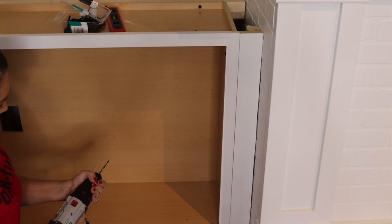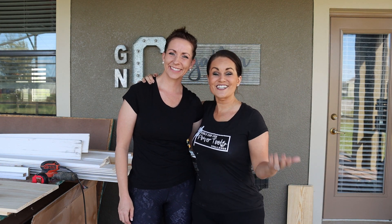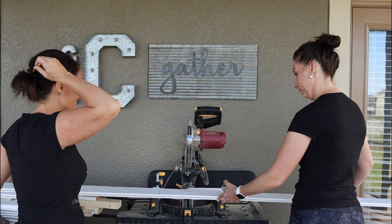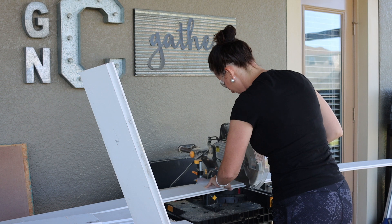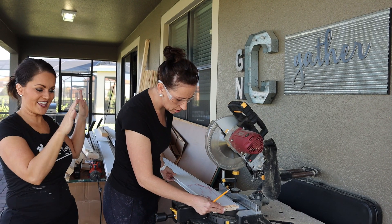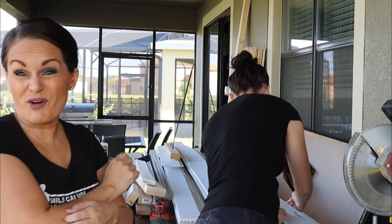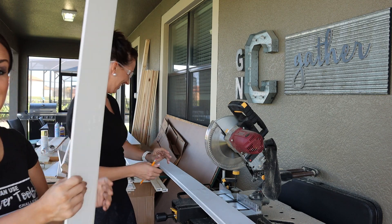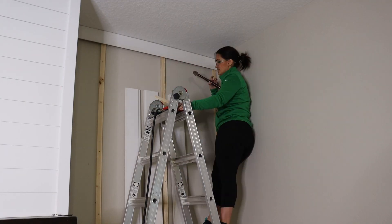Now it's time for some shiplap, and for that we have a special helper — my sister-in-law Anna, who has volunteered to come help me with the side shelves. She's going to take the first piece we cut and use it as a pattern to mark all the others so they're all even. She's doing a great job — a bazillion more to go! Now with our shiplap cut, we are ready to install. I start at the top, make sure it's lined up with the fireplace, and nail it right into place on top of our strips.